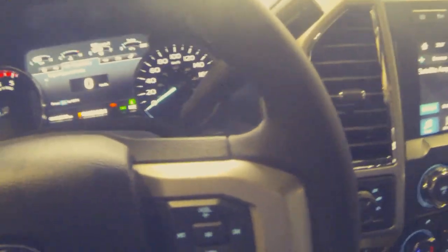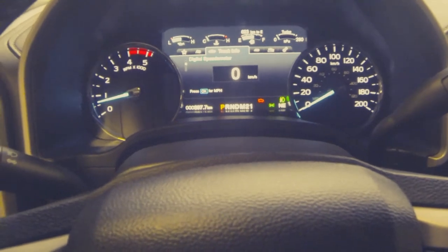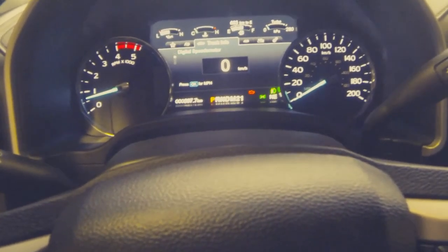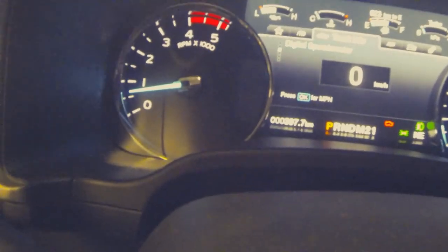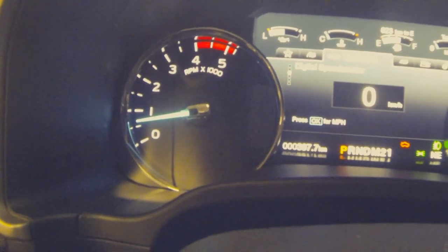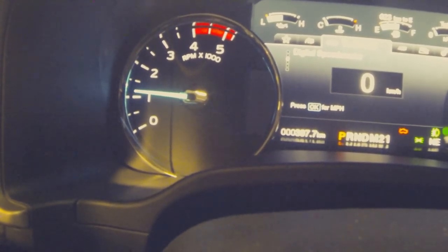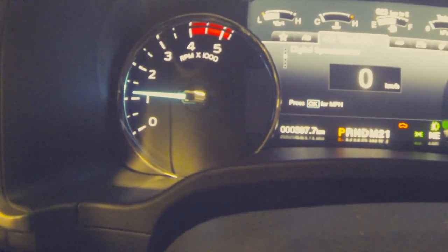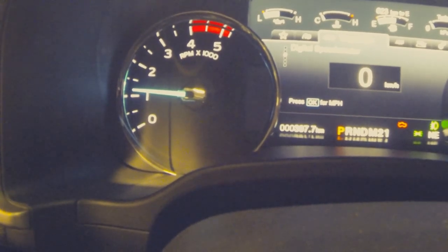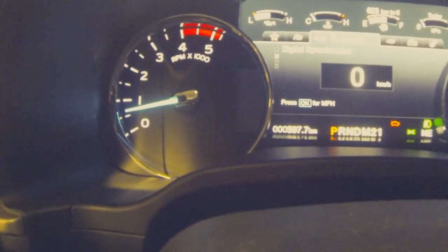We're going to test out the system and show you what happens. We've got our upfitter switches at the top and the vehicle is running. Vehicle must be in park, service brake off, and parking brake must be engaged — so we're going to engage our parking brake right there. We're going to watch our RPM gauge and hit our switch — and away it goes. So I stand corrected: 20,000 ohms gives you darn near exactly 1,200 RPM. Let's turn that off — and done.